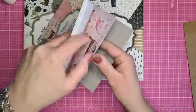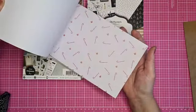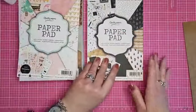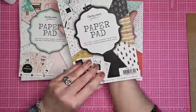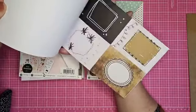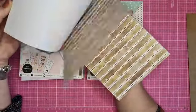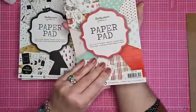Dit is dan die roze die ik gebruikt heb. Ook weer leuke vellum teksten, allemaal plaatjes, designpapiertjes, sterretjes, roze randjes. Dat was de 154. Dit is de 156 - een beetje goudachtig met zwart en wit. Een hele mooie. De zwart en wit is heel gaaf met dat goud erbij. En als laatste heb ik nog de 155, dat is een beetje de traditionele kerst met rood en groen. Een houtstructuurtje, groene achtergrondjes, groene boompjes, rood en groen.